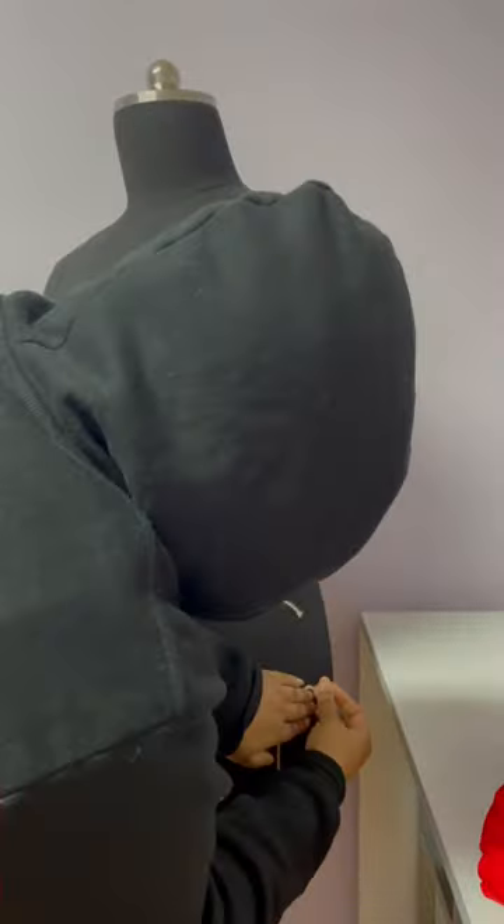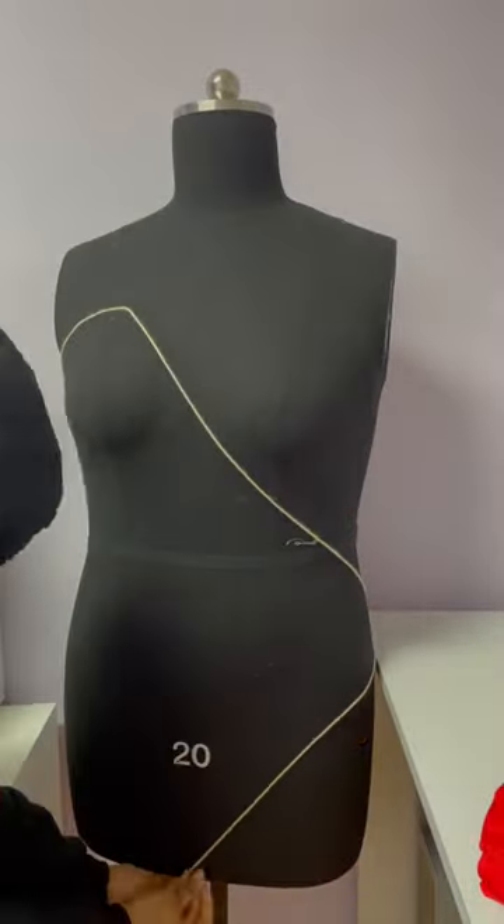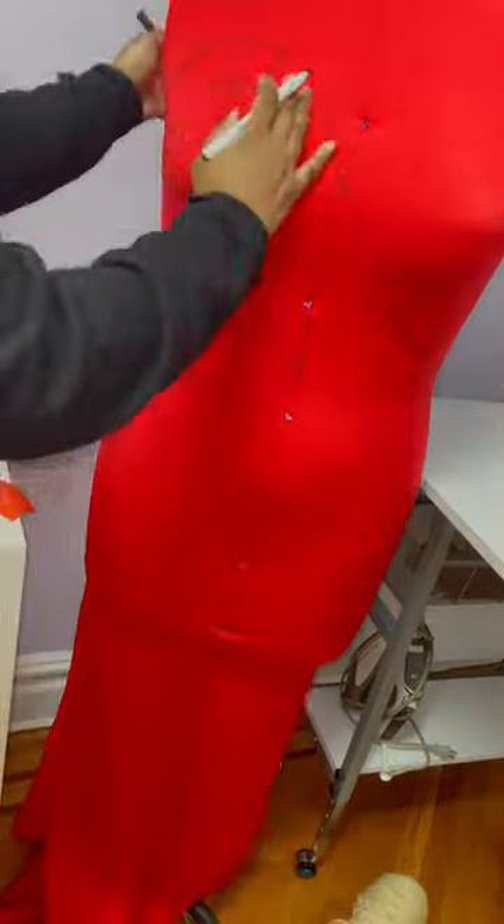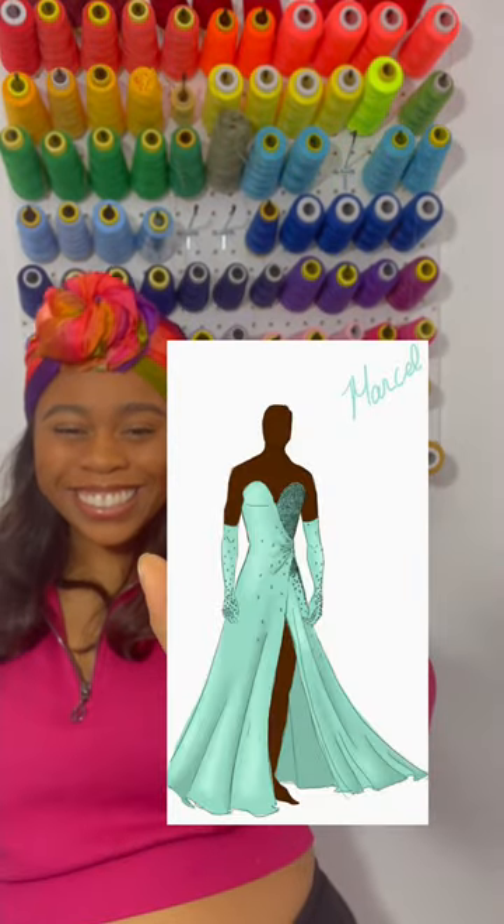I love working with a color palette that no one has chosen before, and for this prom my client has chosen mint green. I'm only using the red fabric to drape. This is the design that my client has chosen. Let's get a close-up on that silky mint green fabric.